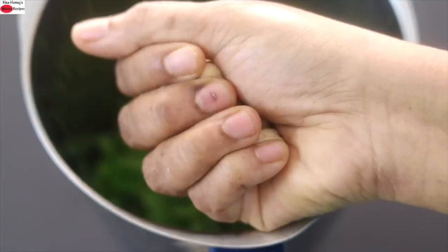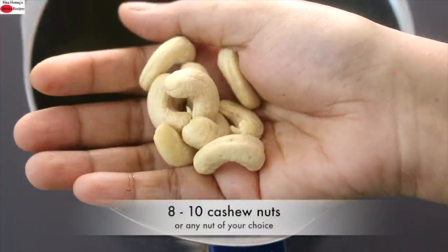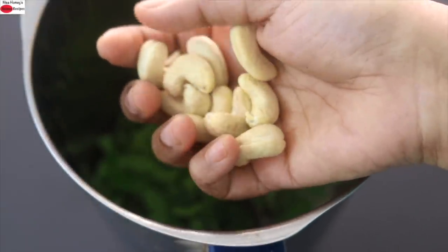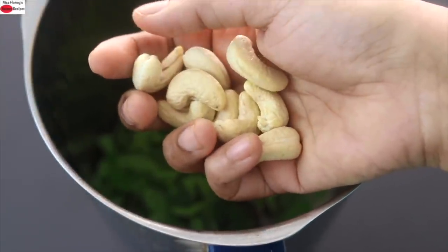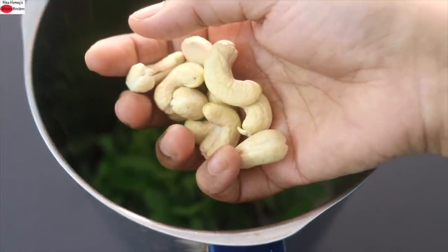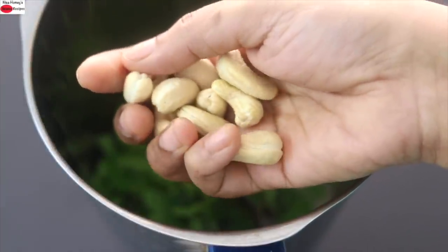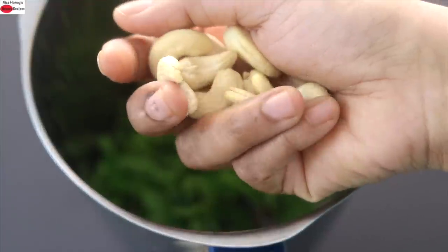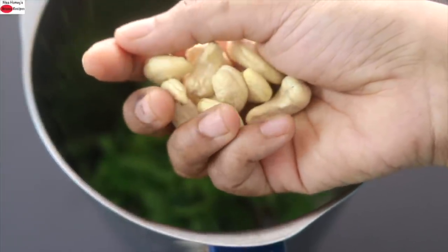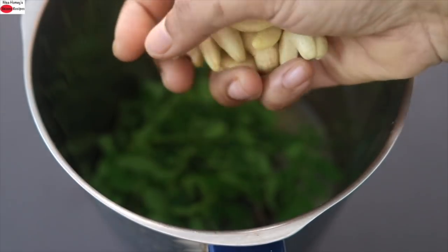For some natural healthy fats, I'm adding in a handful — about 8 to 10 cashew nuts. The addition of healthy fat is a must in this smoothie, as healthy fats help in better assimilation of fat-soluble vitamins like vitamin A, K, E, and D. So do not skip using a good source of healthy fat. If you don't have cashew nuts, you can use a handful of roasted peanuts, overnight soaked and peeled almonds, or any nut butter of your choice.